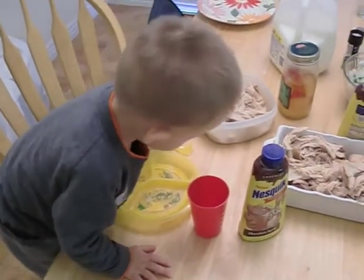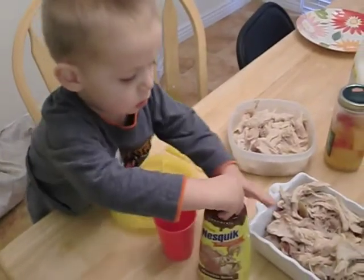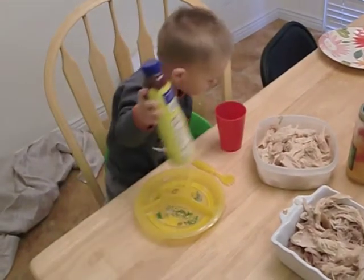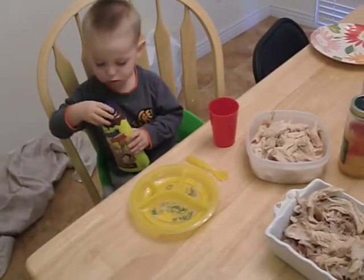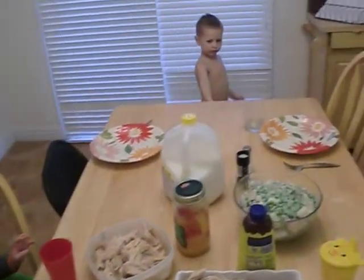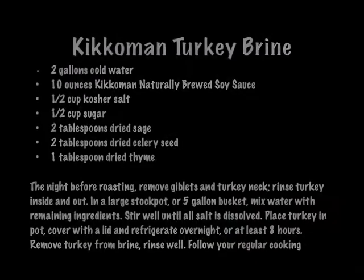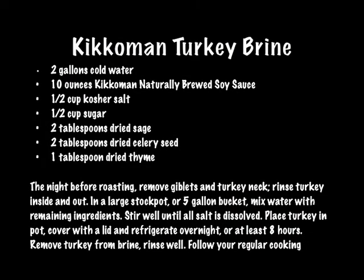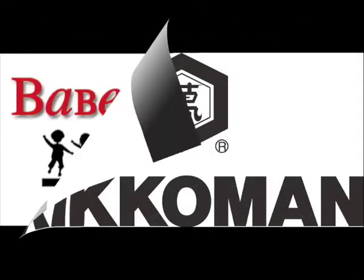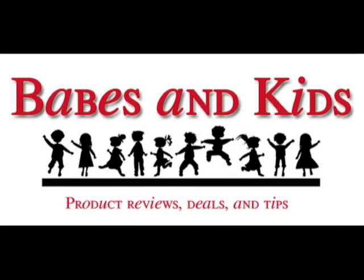Are you ready to eat, Bubba? Yeah. Rowan? Are you ready to eat? It looks like it should be pretty good. You ready to eat? Yeah. I am ready to eat.